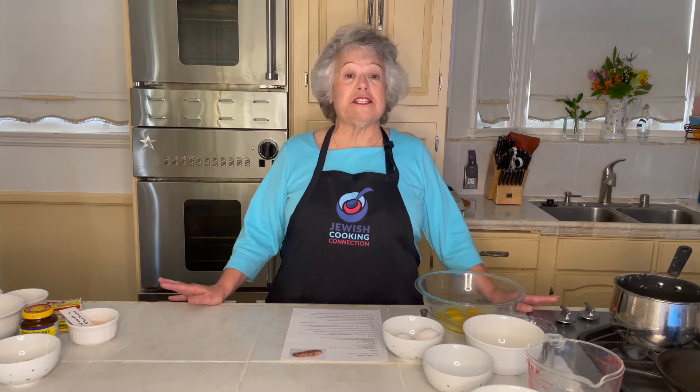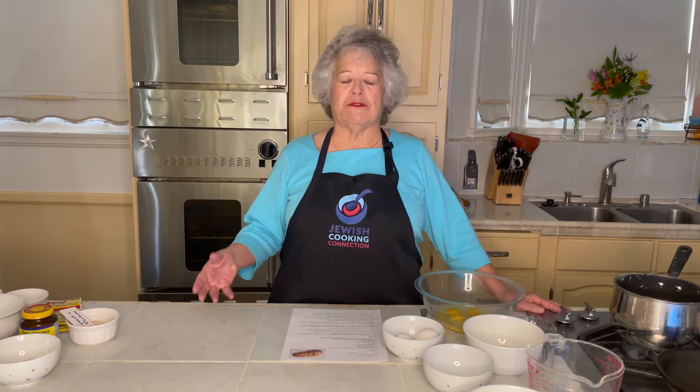The recipe I have today is going to make four loaves. It freezes beautifully, so if you don't use it all, you just wrap it well, put it in the freezer, and the next time you're ready to serve it, let it thaw on the counter, then you can warm it in the microwave until it smells good, and that's it.